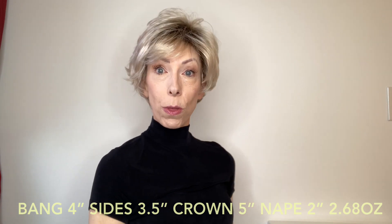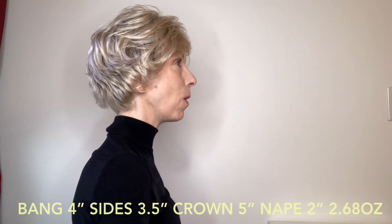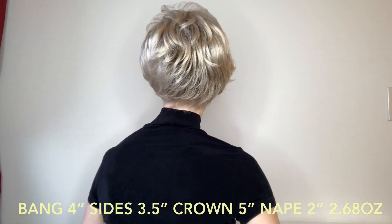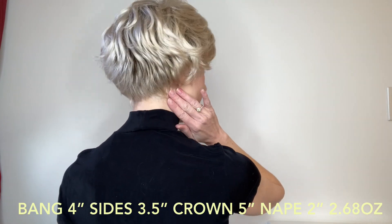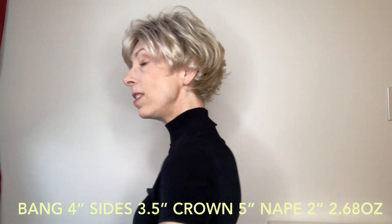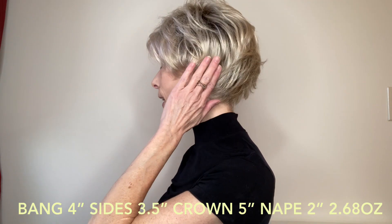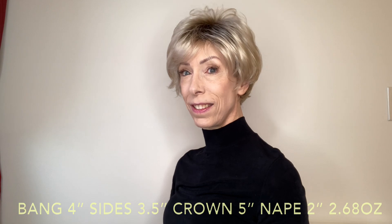Let me do a 360 so that you can see this pretty short style from all sides. It's very comfortable to wear. I love the back — how it's layered, it's very flattering — and this style is indeed very flattering to the chin line and the jaw bone. I think it's just enough volume.